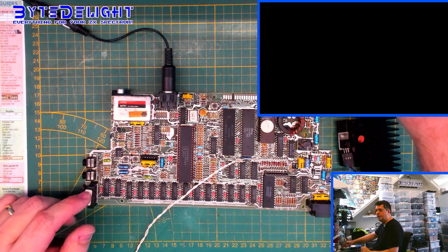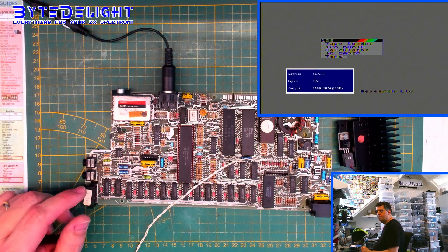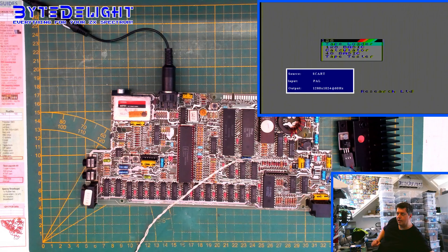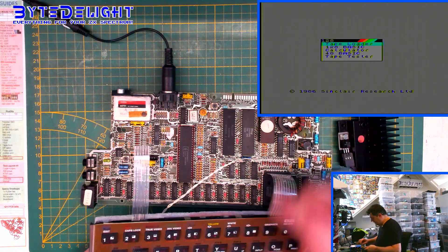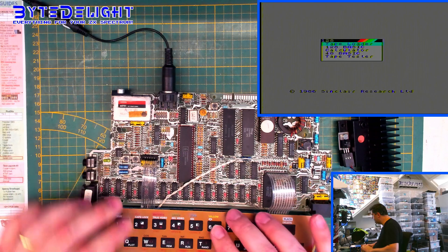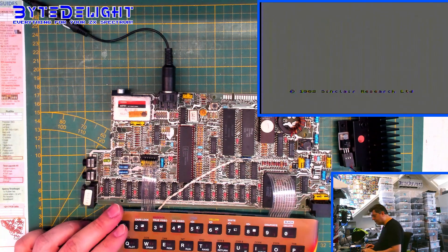Let me show you again — you can see it booting. That seems to work just fine. Let me connect the keyboard so we can see if it actually responds as it should. Yeah, this seems to work fine.